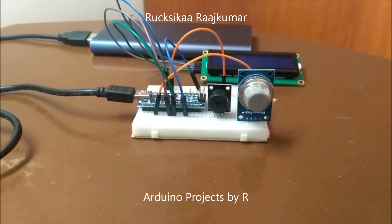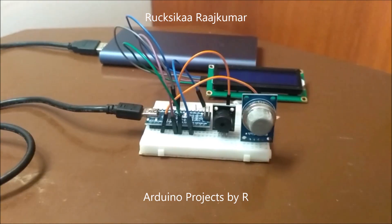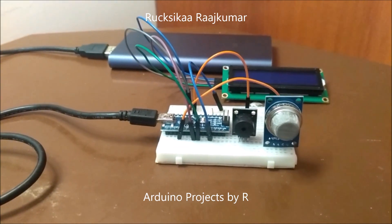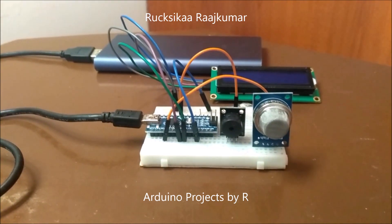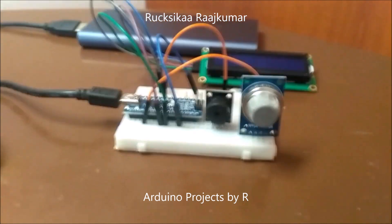Hello everyone, this is Rukshika Rajkuma from Arduino Projects by R and today I am going to present you my Smoke Detector with MQ2 sensor. Sorry I haven't posted in a while, today I am back with an interesting project.